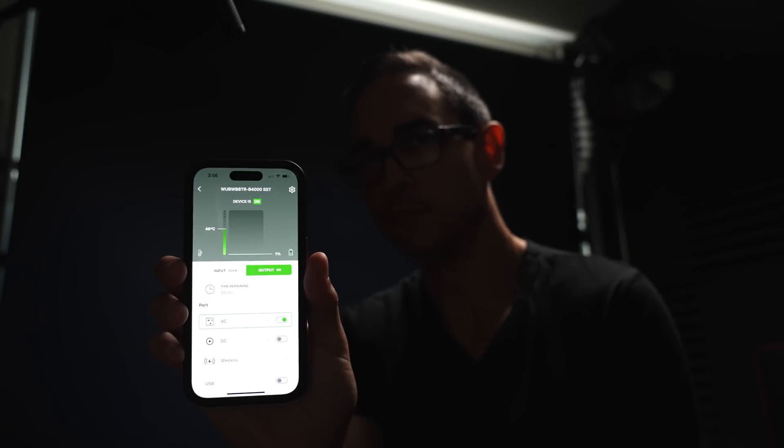On the bright side, if you were away from your homestead and managing your household with the mobile app, once the Yoshino B4000 died and then began recharging with solar, it would automatically reconnect to Wi-Fi and you could turn on the AC power that way. But that still requires your wireless router to be plugged into something else giving it power. That's why we want the ability to have it turn AC power back on automatically once it reaches a certain threshold of charge.